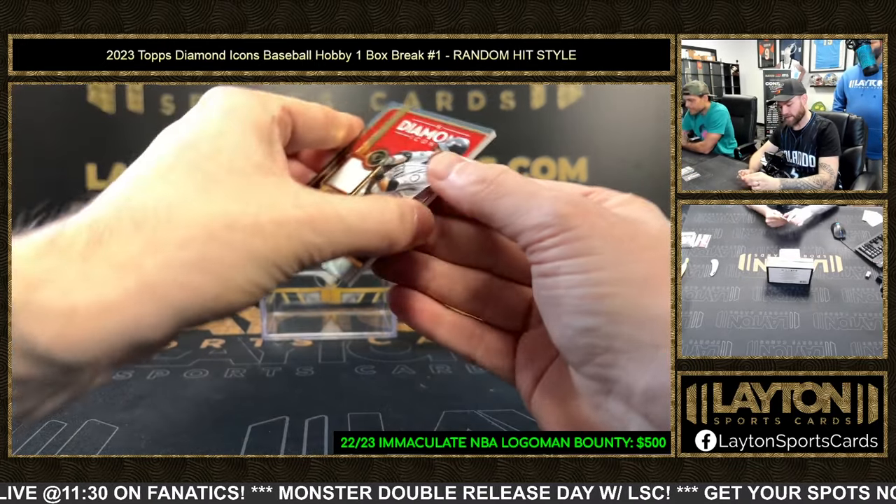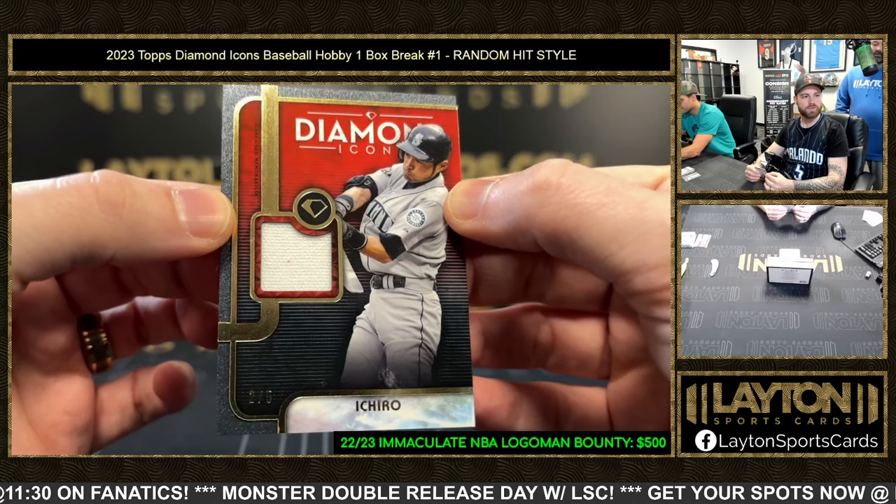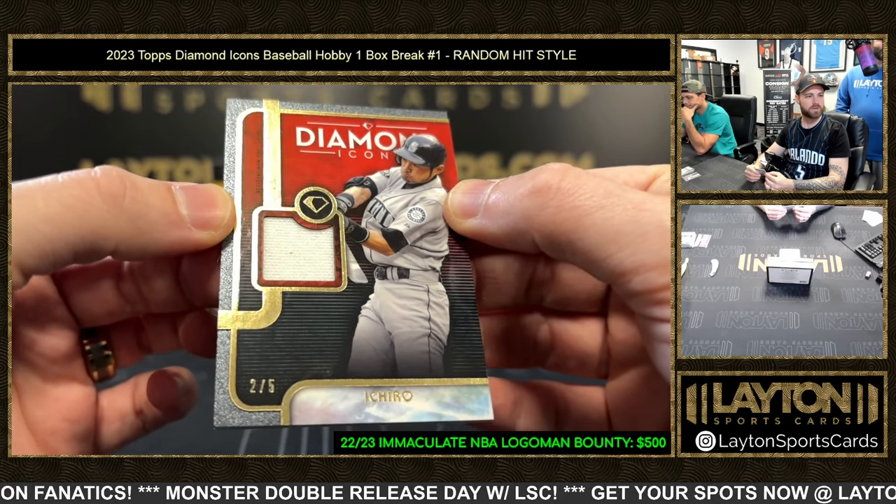Each Hero — that's game-use jersey, two of five.